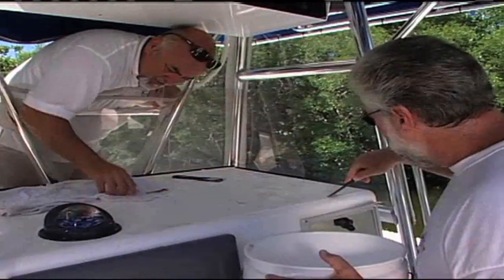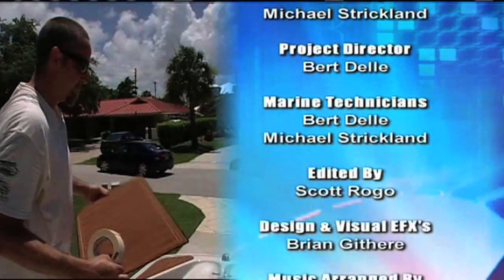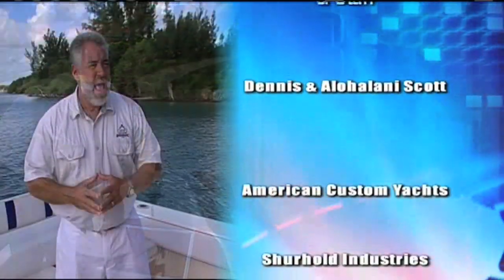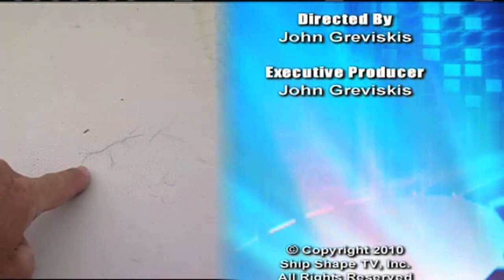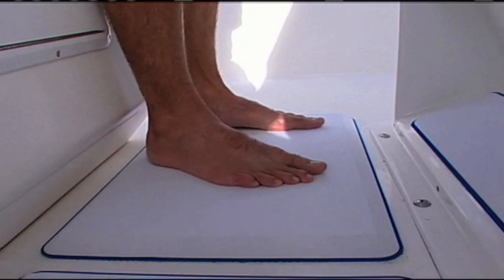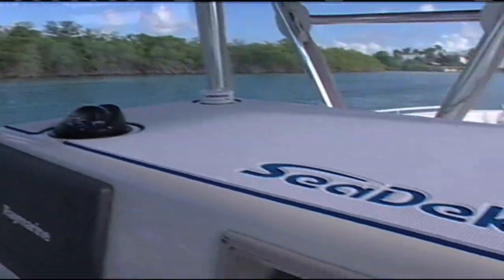We've got a couple of people to thank who helped make today's show possible. First off, Chuck Yates from Hyperform, the parent company of SeaDeck. We had Serenity Gardner showing us some of the cool machinery involved in making this material, and Jason Gardner oversaw making sure we were putting this down in the right form and fashion. If you have molded-in non-skid with that spider cracking, that is a very challenging, very labor-intensive repair, and SeaDeck is a wonderful, very inexpensive alternative. Hey, the most important one to thank is you — thanks so much for hanging out with us. Can you do yourself a favor? Can you get out there and make your boat ship shape? I'm John Graviscus — we'll see you next time.